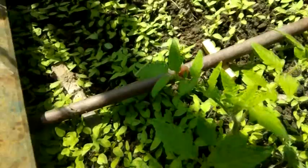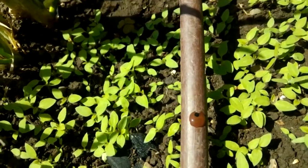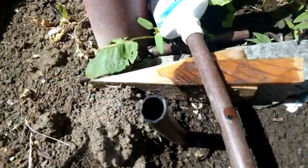There's water here, here, here, here, here, here, and at the end. This one here doesn't appear to have enough pressure yet. The one at the end is dripping water out there.